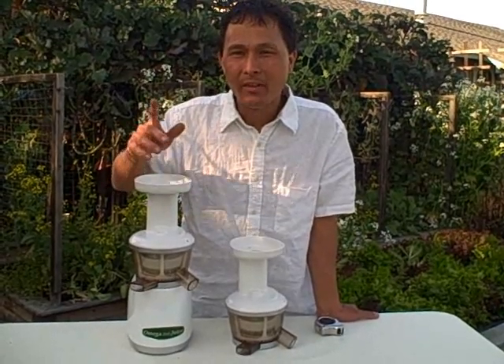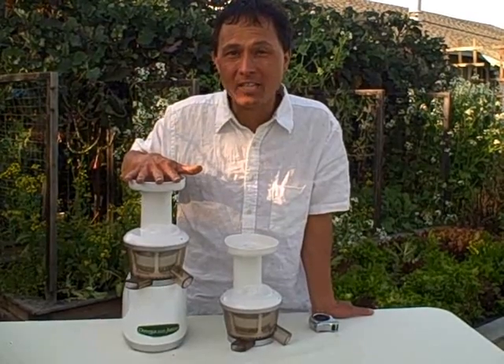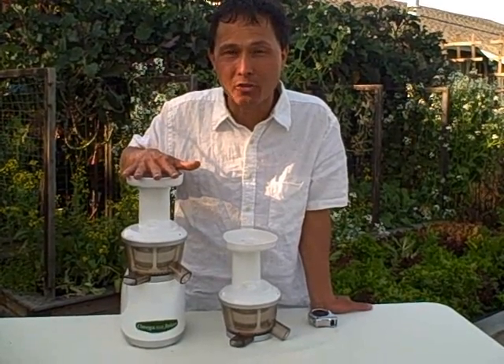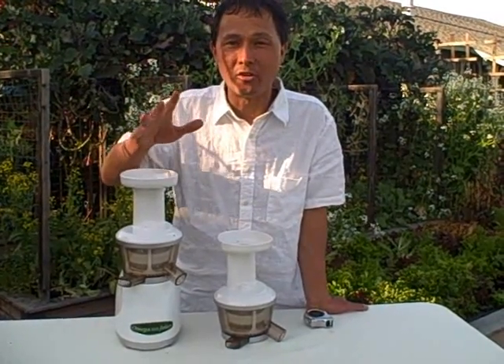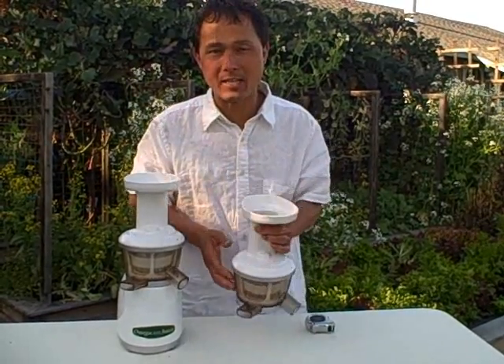The other thing to remember is that Omega has made improvements to this model since it originally came out. So if you are reading reviews on the Omega Vert 330, you're probably reading reviews on the first revision when it was originally introduced into this country — and I have that right here and we'll go over that in a second.